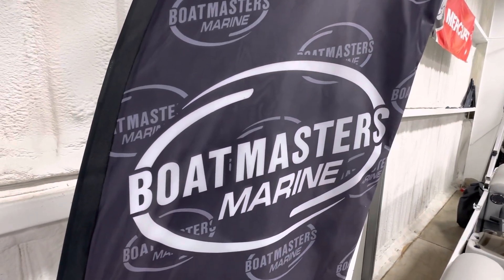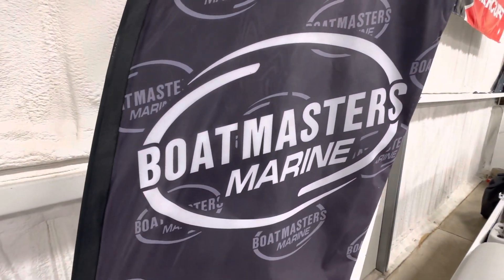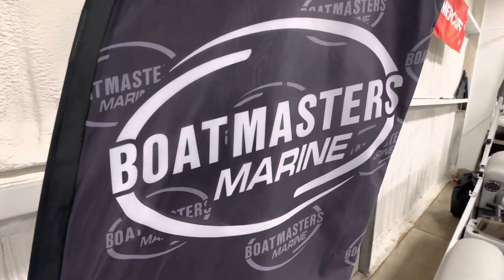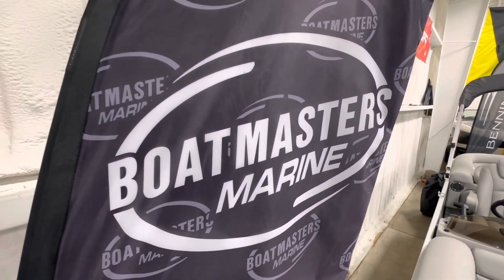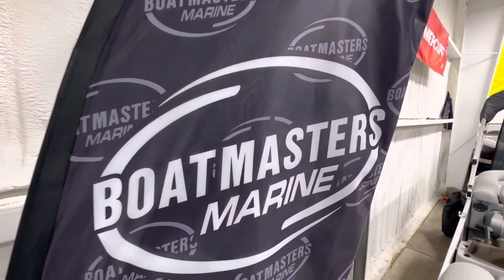Hey guys, here we are again at Boatmaster Marine. My name is Noah, and today I have a special guest, Mrs. Doubtfire. She's gonna go over the 22-foot Bennington. We're gonna walk over there now, and Mrs. Doubtfire will take it from there.